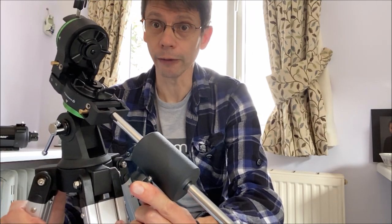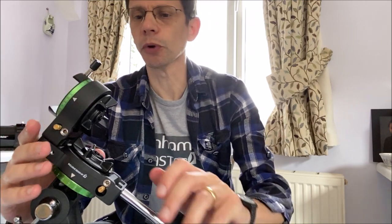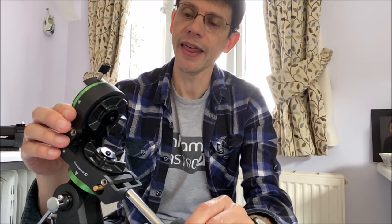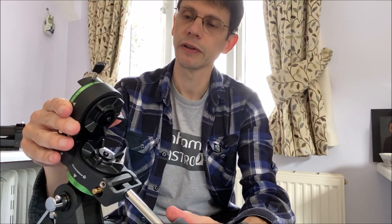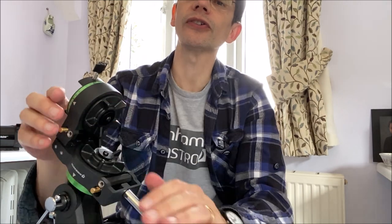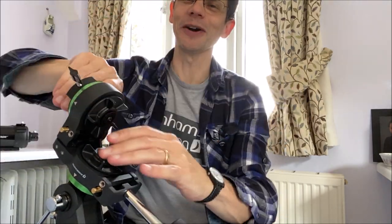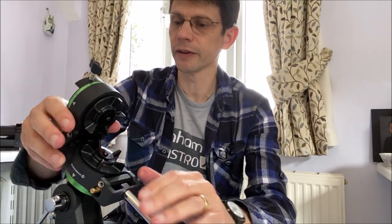What we can see here is that we've got two axes. The mount is basically locked at the moment and nothing seems to want to move. I can loosen this knob on the top and then we become free to move this way around, and similarly I can loosen this knob here and it should be free to move that way. It's a little bit stiff, but okay. Let's tighten those two up for now — not too tight — and see what's left of our bag of bits.